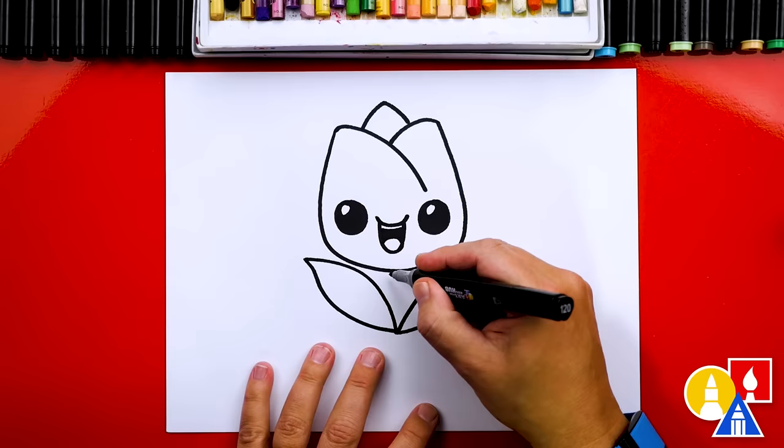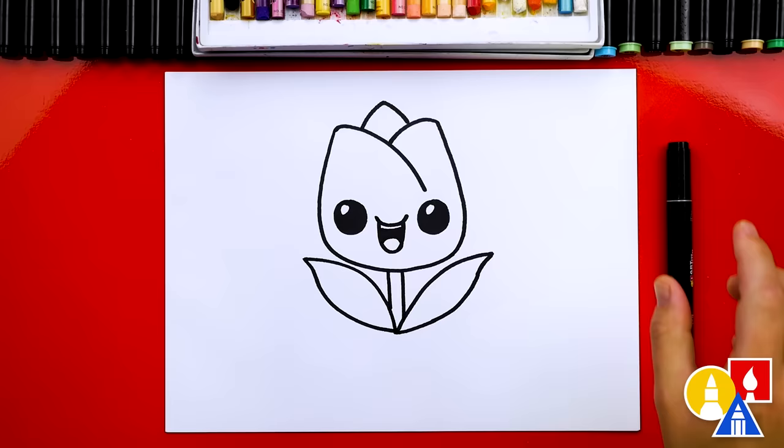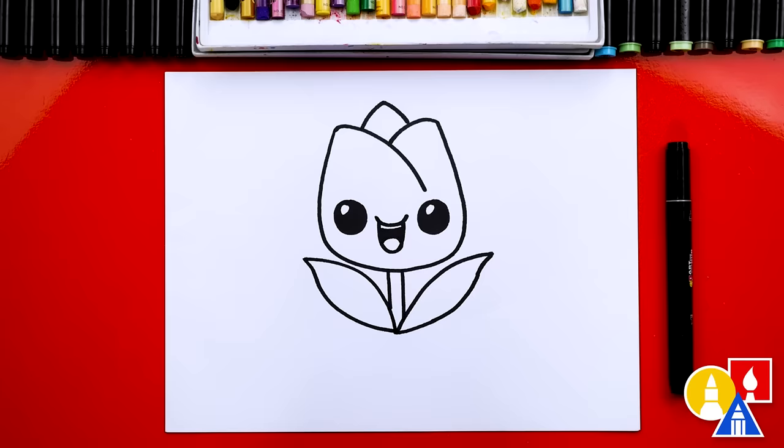Then let's draw the stem coming down and connecting to the leaves. And we did it — we finished drawing our cartoon tulip! Now we're not completely done; we still need to color it. This part will speed up again, so remember to pause the video and take that extra time to color in your drawings.